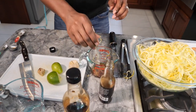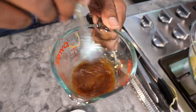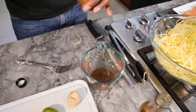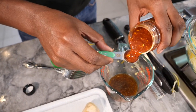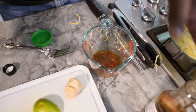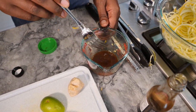Take a whisk or a fork and mix up the dressing really well. Get all the ginger in. And the last thing is a little bit of spice — I'm going to do two teaspoons of sambal. One, two. Sambal is a Korean chili. It's pretty spicy, so if you like spicy put it in there. If you don't like spicy, don't put it in there.